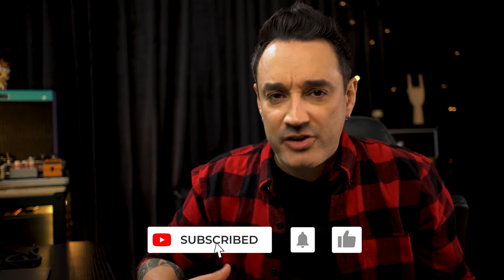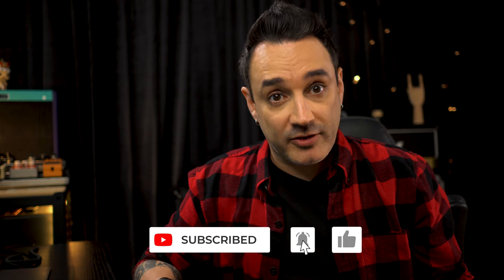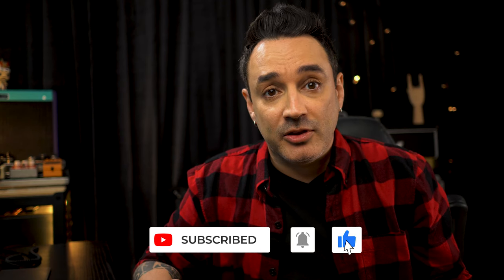Just wrapping this video up — on my Patreon page is available for download the complete material of this video, which includes all the presets, signal chain, amp dialing and much more. The link is down below in the description. So if you made it till here, it's time to smash the like button. For more videos like this, consider subscribing to the channel.